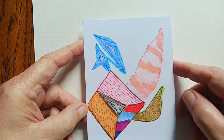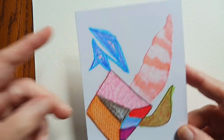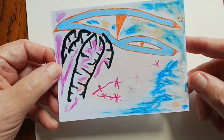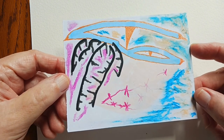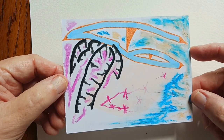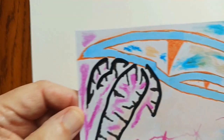So these are all collaborations where one of us started them and the other one added something till we determined it was finished. Now this is another one that I really like — well, I like all of them. This is pastels, some glitter, some alcohol markers, and some Posca pens. Also glittery in parts.